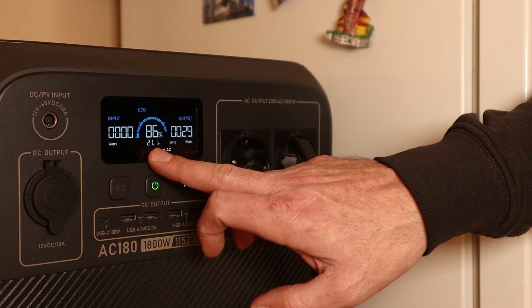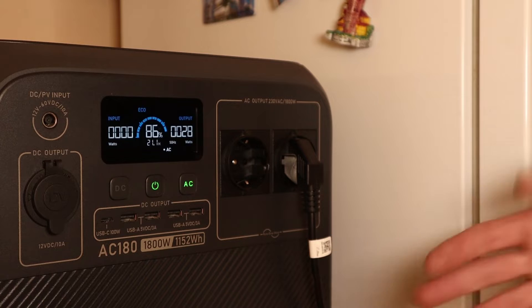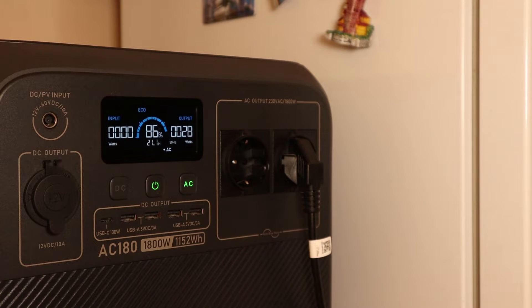The fridge just turned on. It draws about 30 watts and will run for 21 hours, though we are already down to 86% because of the previous tests. This is a Samsung fridge from around 2017 — a fridge-freezer combo, typical European size.